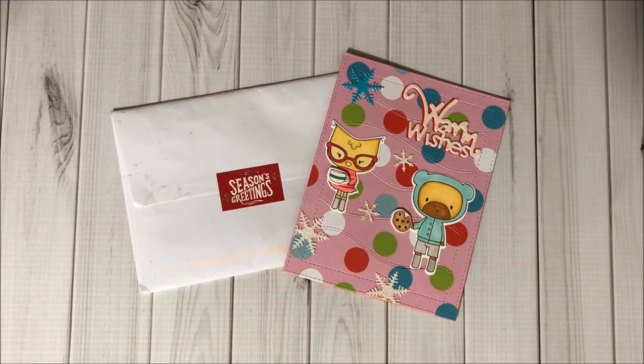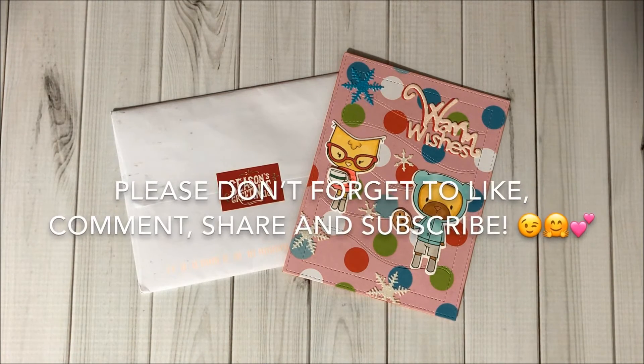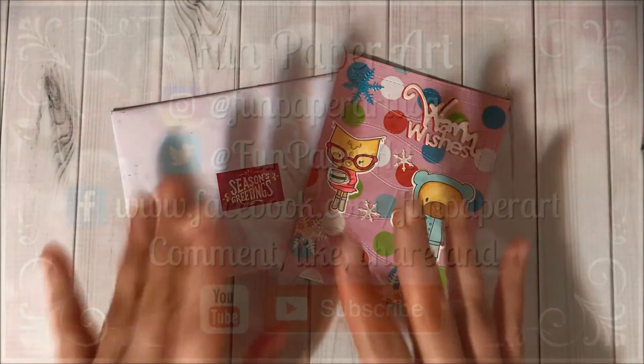Thank you so much Rosa, I love it! I hope you had a very Merry Christmas, and the same to all of you watching — I hope you had an amazing Christmas. Thank you so much for watching. If you haven't subscribed already, please do so, I would love to have you in the Fun Paper Art family. I wish you all a lovely day and I hope to talk to you pretty soon. Bye bye!